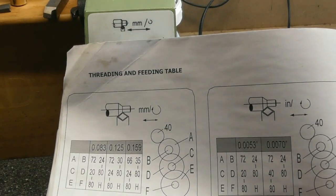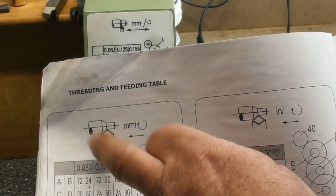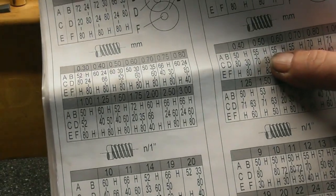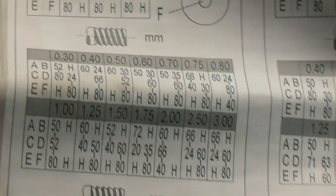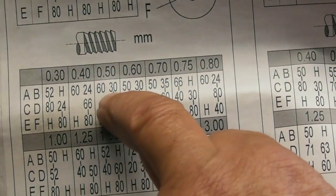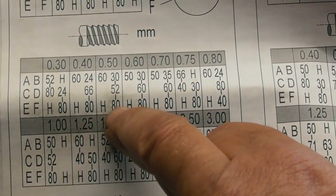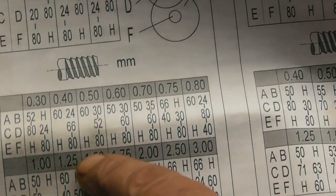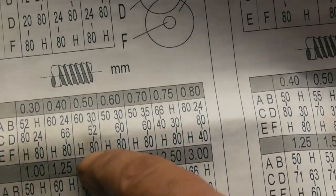Let's have a look at what it says in the manual for a 0.5 pitch. The manual shows both versions of the lathe — the imperial and the metric — and we're concentrating on the metric. For 0.5 pitch, it shows a 60-30 on the top, a 52 in the middle, and an 80-tooth gear on the bottom with a direct straight gear train. That's what it says in the manual for a 0.5 pitch, and it actually is a correct gear train.